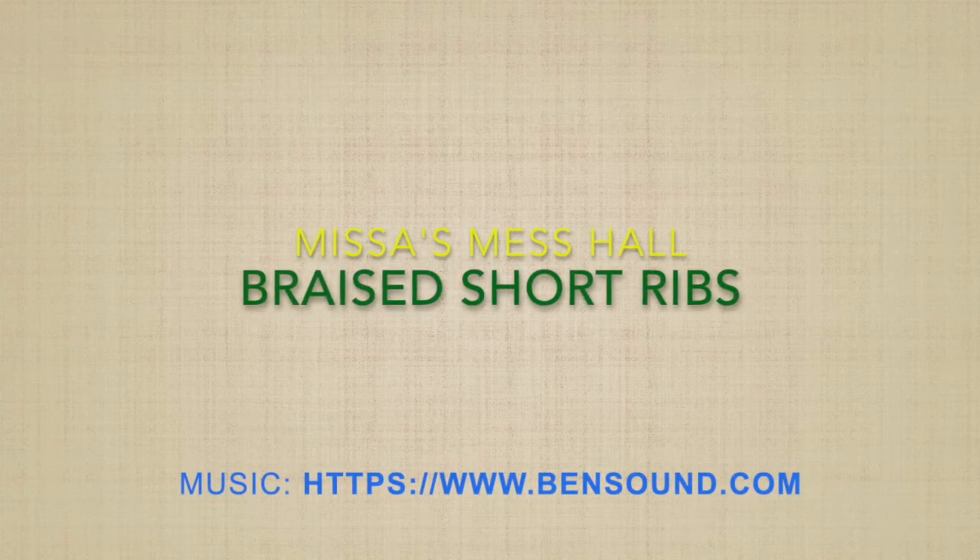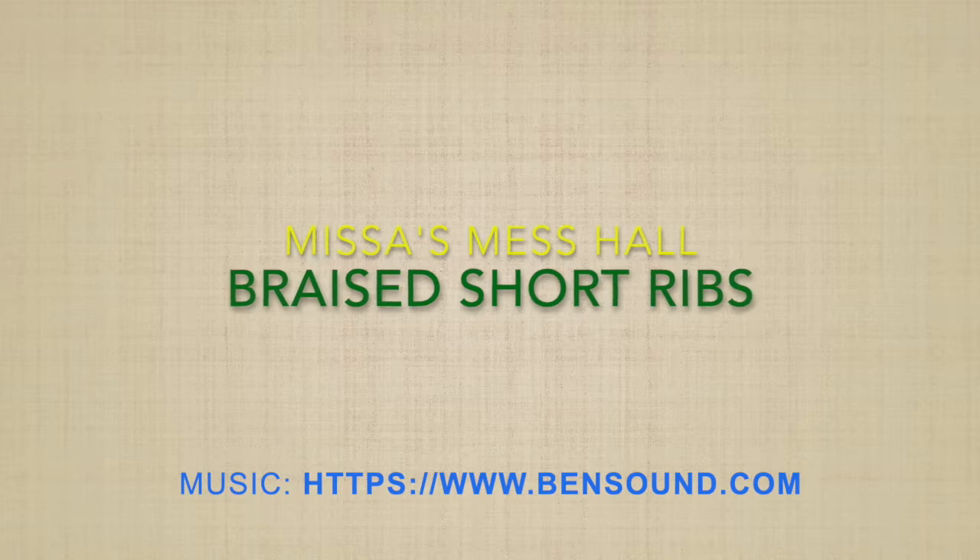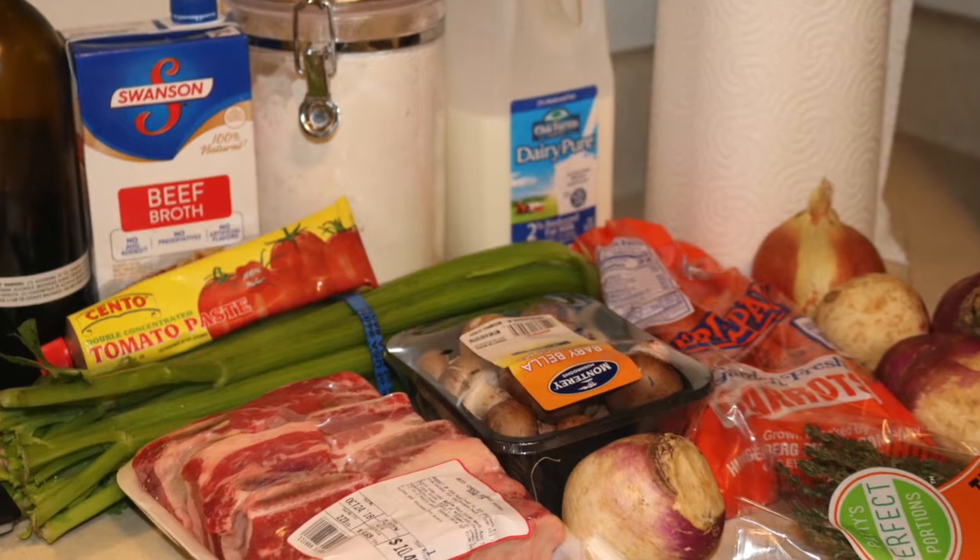Hello everyone, this is Mrs. Mess Hall and today we'll be making braised short ribs with a turnip mash. Please hit that like button on this video and subscribe to my channel.